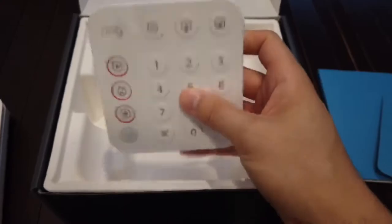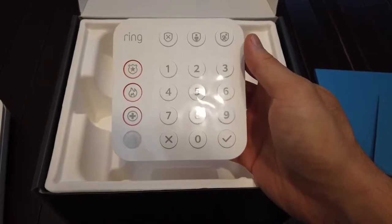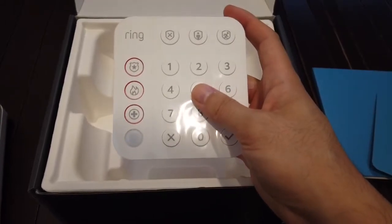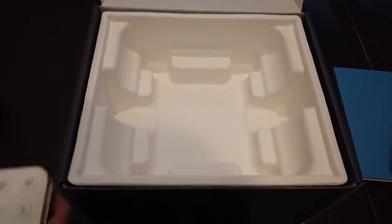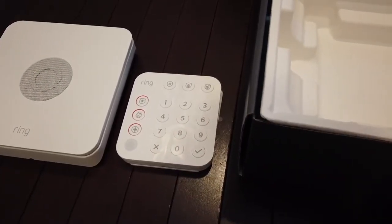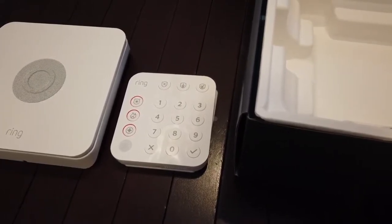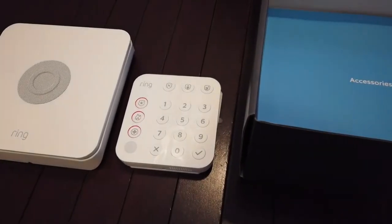A huge difference with the Gen 2 is this keypad — it's about one third smaller. The original one was more of a square, so this is more compact and will take less space on your wall. I do like that improved design. I'm not sure how long the battery life is on this, but the original Gen 1 has been two years running with maybe two charges. Each year you probably have to charge it — they recommend nine months — but it indicates on your app when the battery runs out.